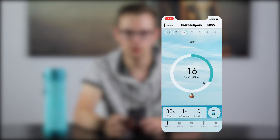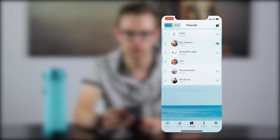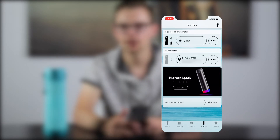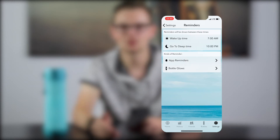You can view your history by day or by month to see how much you've been drinking. You can see all your friends and where they're at that day and add them to your circle. There's also support for multiple bottles — I have one at home and one at work so I'm always tracking. In settings you can change things like your weight and goals and it'll automatically calculate how much you should be drinking. You can also set your wake-up time and bedtime so it doesn't glow when you're trying to sleep.